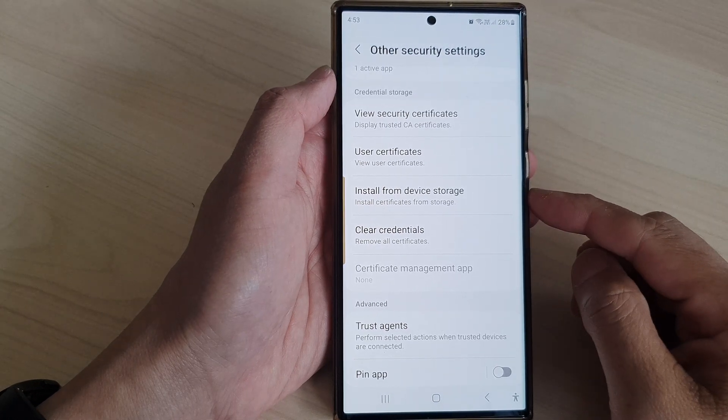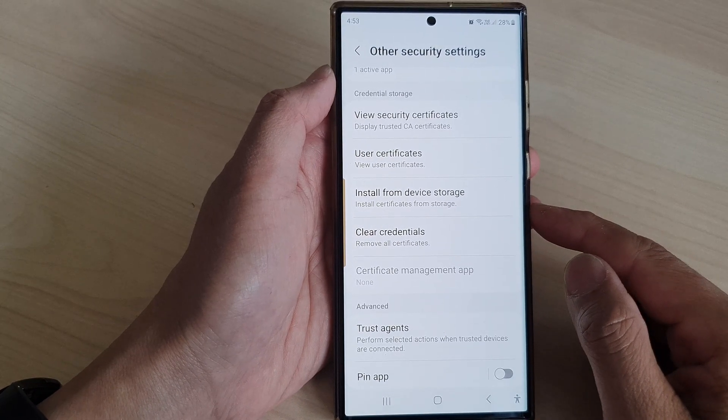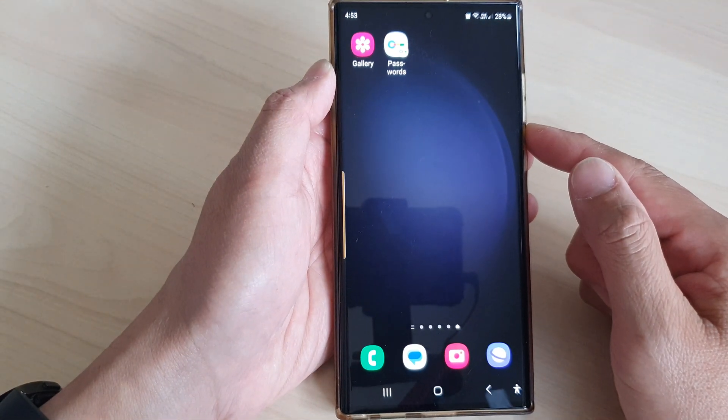Hey guys, in this video we're going to take a look at how you can clear security credentials on the Samsung Galaxy S23 series. First, tap on the home button to return back to the home screen.